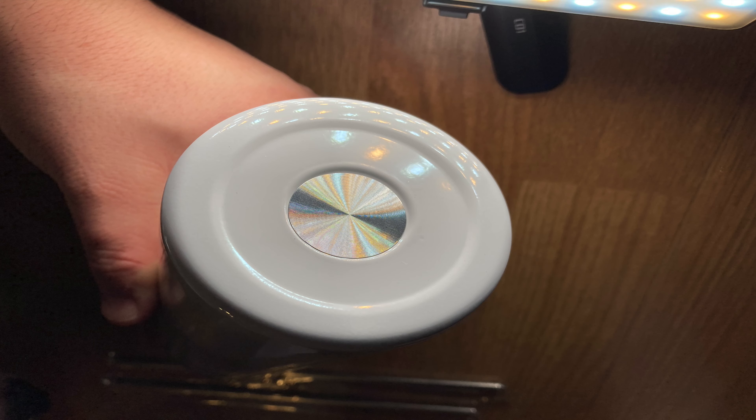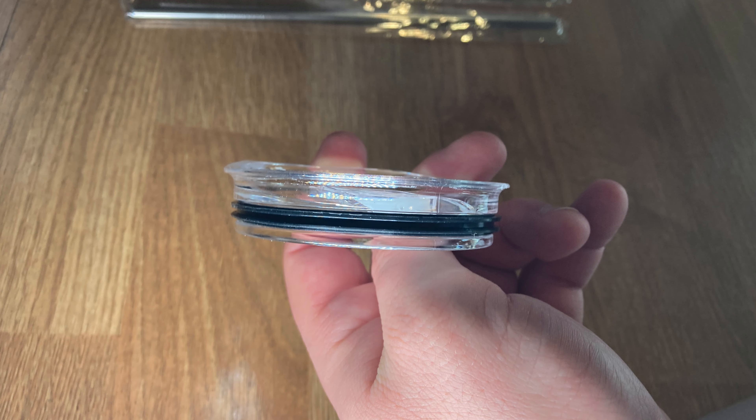In addition to that, this set comes with a cleaning brush for the straws so that you can clean your metal straws, and also a little sponge brush for your cups themselves. These cups can be used for both hot and cold drinks. For cold drinks you're going to get about 12 hours of coldness in your beverage, and for hot drinks you're going to get about 6 hours of warmth. You can also customize these cups using a hot press machine and sublimation oven to put different designs on them.